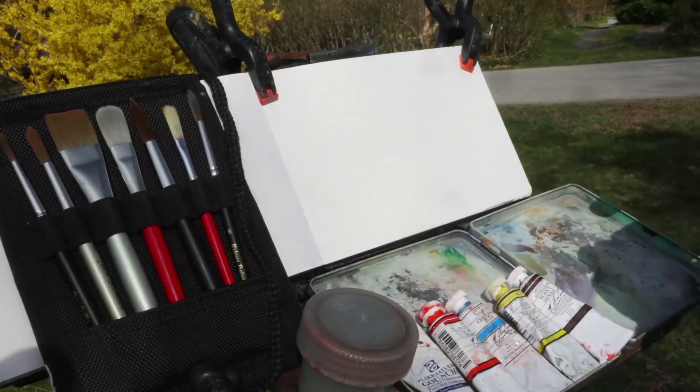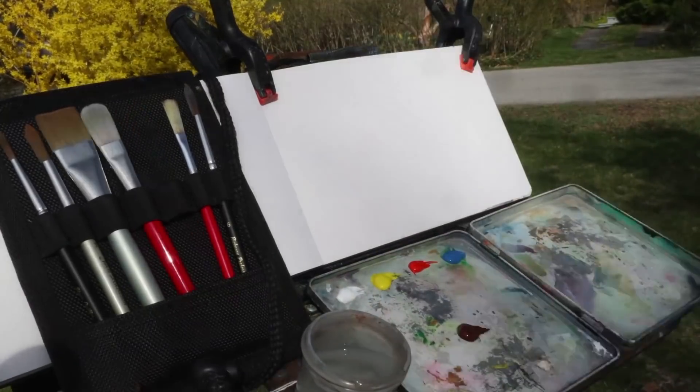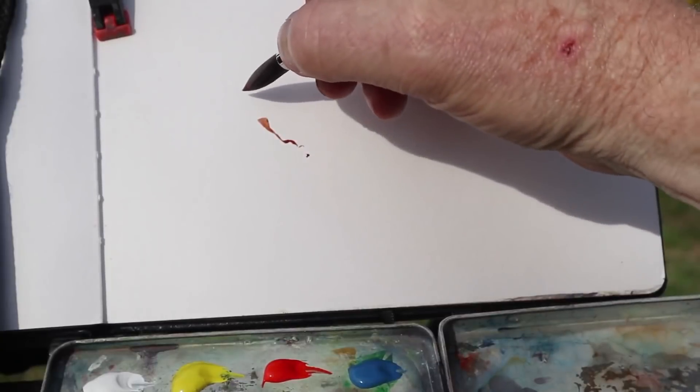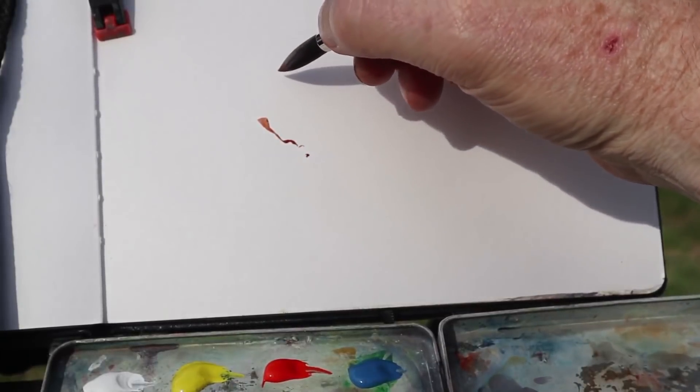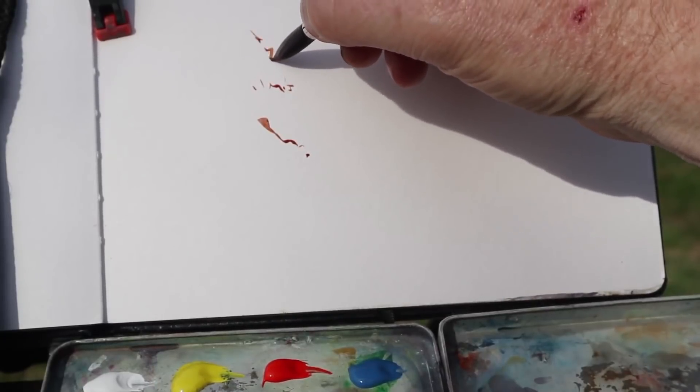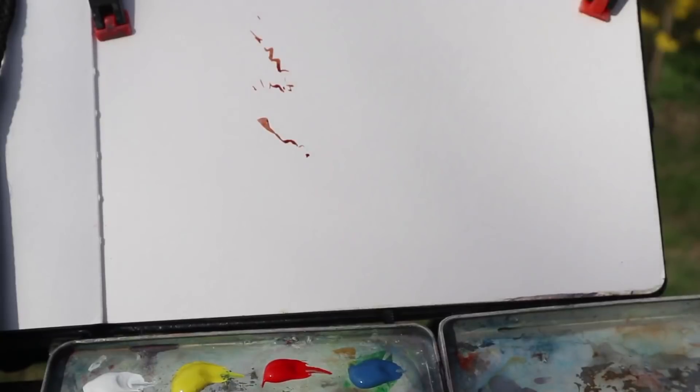I'll be painting with watercolor and gouache in a watercolor sketchbook, and yes, you can mix watercolor and gouache, starting right out with the tip of a round brush to paint the overall shape of this forsythia plant.